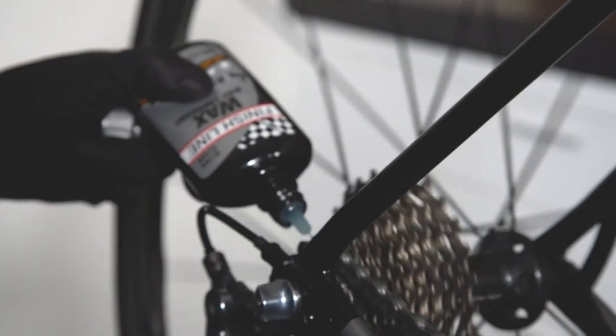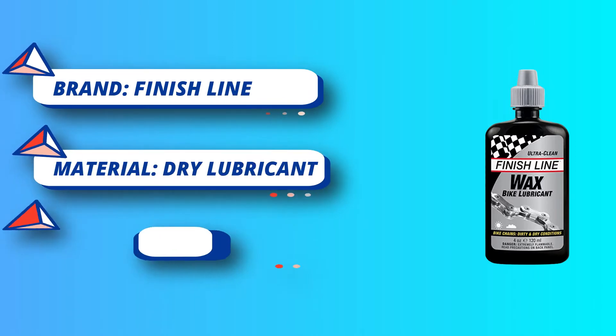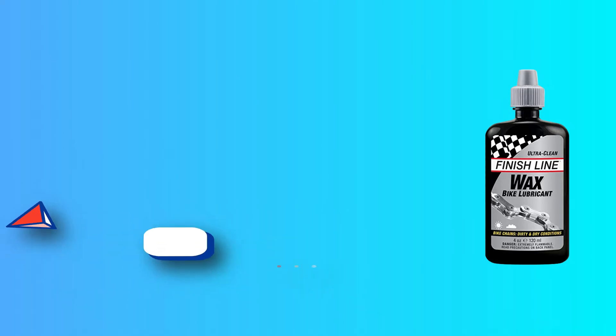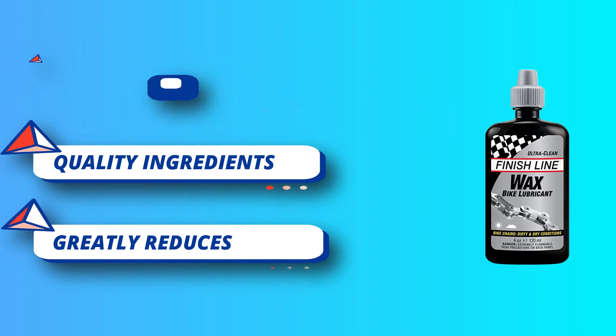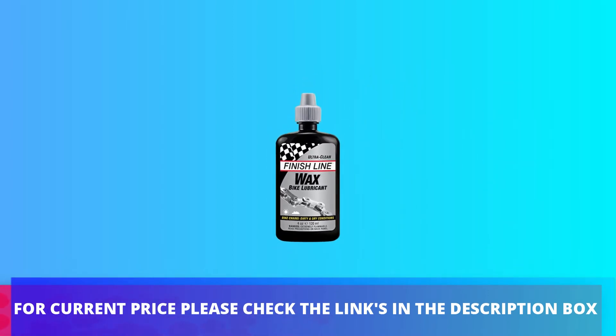This item is not for sale in Catalina Island. Features inherently biodegradable formulation, meaning between 20% and 60% of the product's base oils will degrade within 28 days once exposed to contact with soil-borne bacteria. For current price please check the links in the description box.